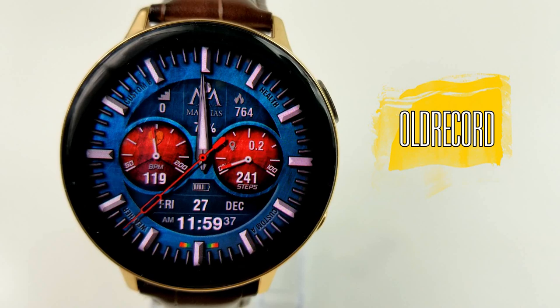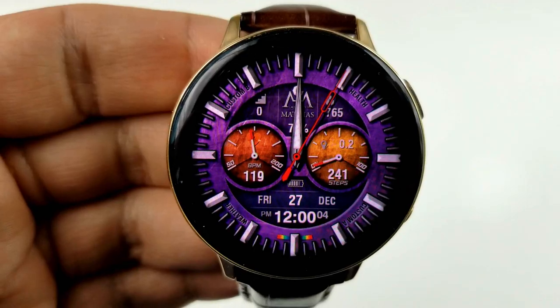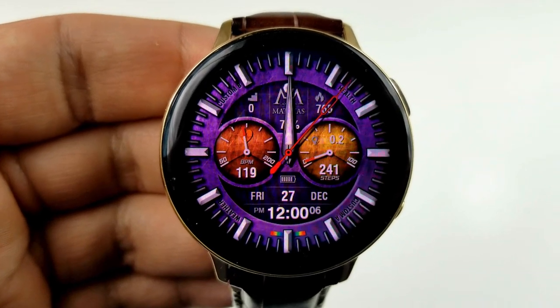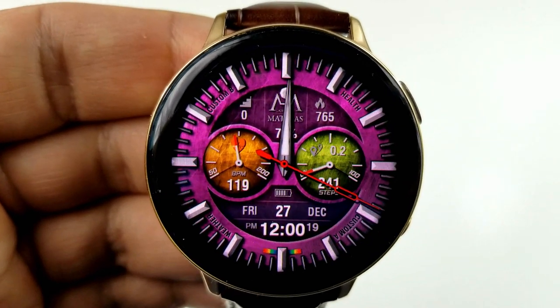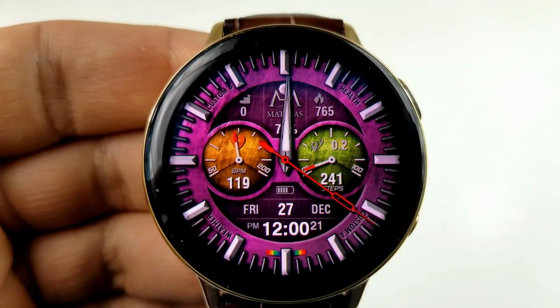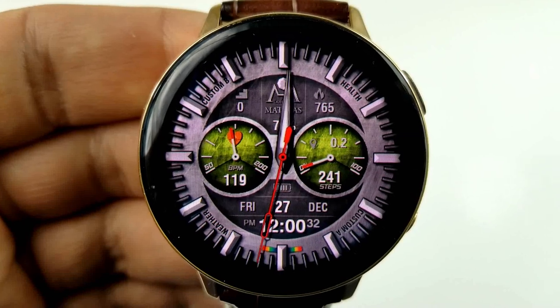This is a hybrid watch face as you have both the analog and the digital times displayed here, and that digital time can be set in either 12 or 24 hour format. Just remember that to set it to your desired format you need to first set this on your smartphone and then those settings are going to be automatically synced to your watch.